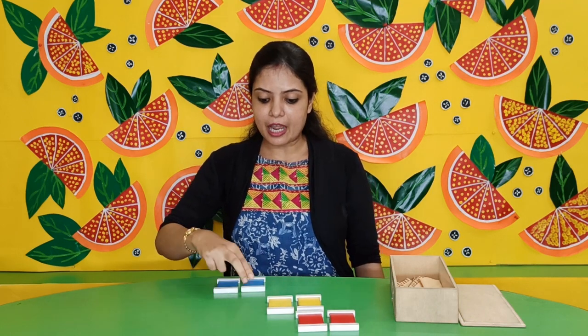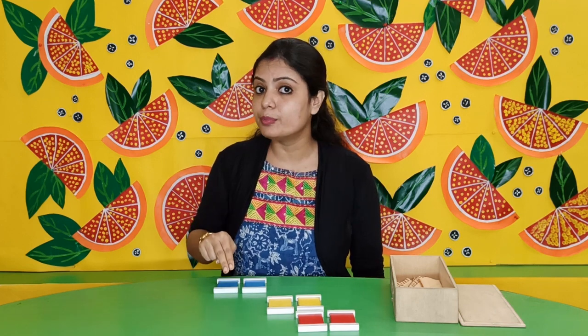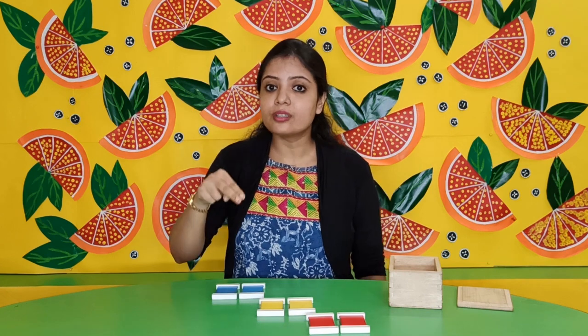These two colored tablets are matching, so I have put them together — this is blue. So we have red, yellow, and blue.